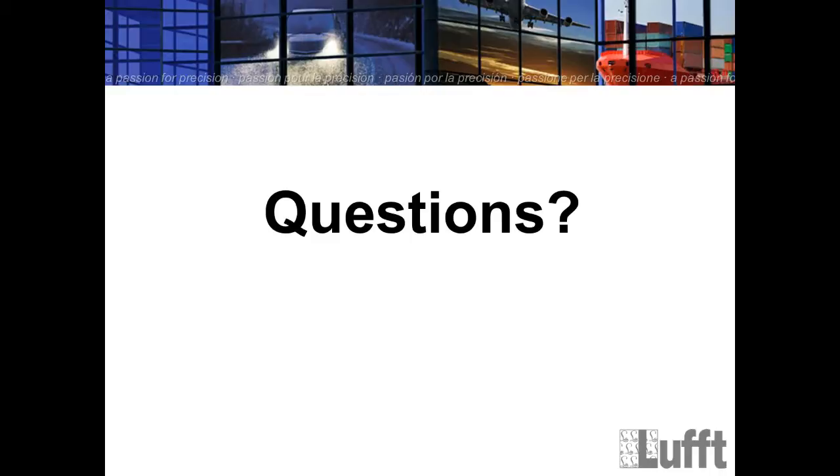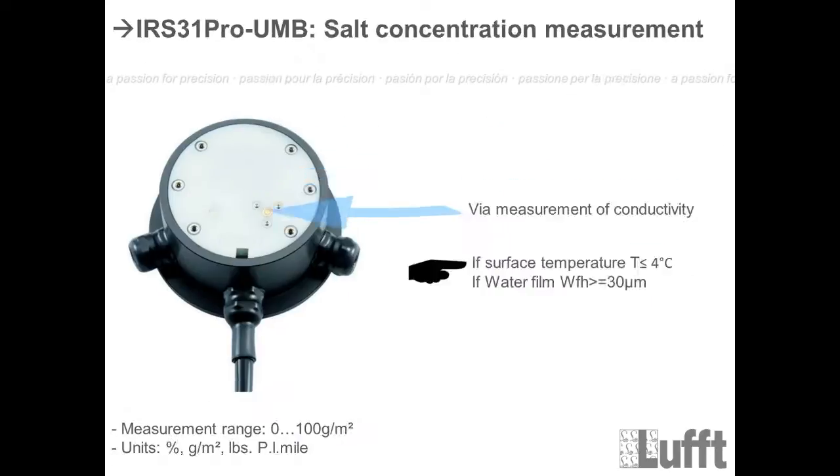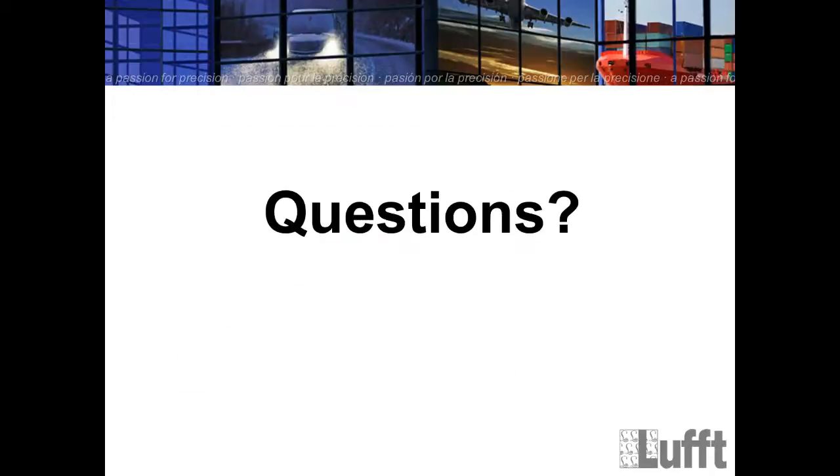First question: the labeling for 5 centimeters and 30 centimeters depth may be wrong. I have to check that — maybe you are talking about the IRS 31, not the IRS 31 Pro. Now we have labeled it correctly for the IRS 31 Pro. If it is not correct, I will check it.